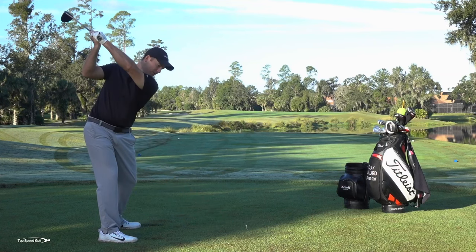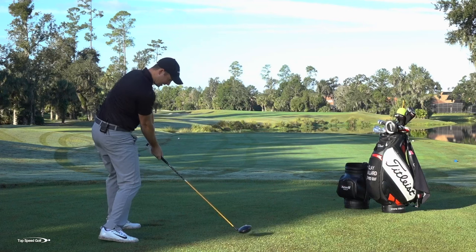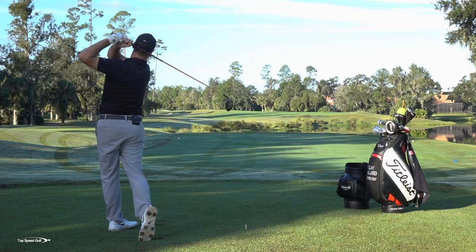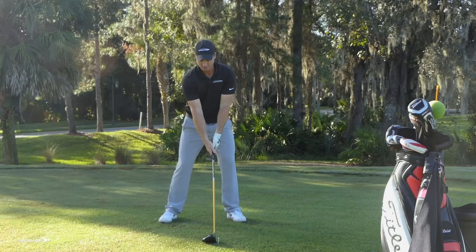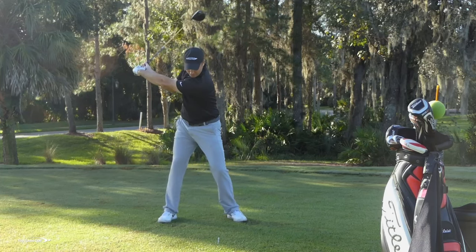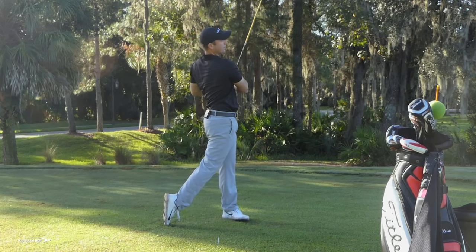So I want to make sure — make that big turn, square the face, come down to contact, and then all the way on through. This is the first time you're going to come to your finish. So as we do this again: good full turn going back, square the face, come all the way on through to the good full finish.